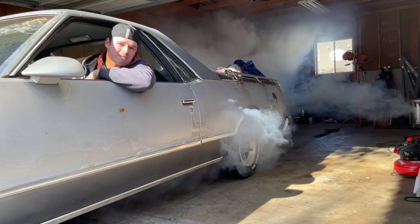On this episode of Bare Bones Garage, we work on my dad's El Camino, and it doesn't go that well.